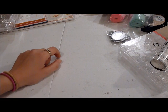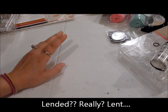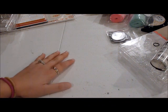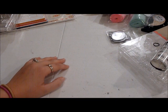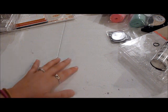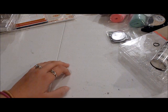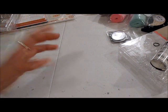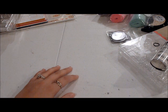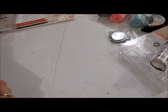A while ago I lent my Lighten Up stamp set — the one with the lamps and sayings like 'you lighten my life' and 'sending a note to brighten your day' — to a friend whose mother-in-law loved mine. She wanted to make her own cards from it, and while searching online for ideas she found the lamps paired with cute armchairs and a couch. She asked if Paper Trey Ink had a cushy armchair set, and I went online and found they have a really cute couch stamp set called On My Couch — it's from around 2009 but I just had to pick it up.